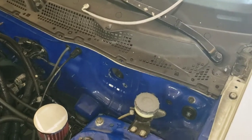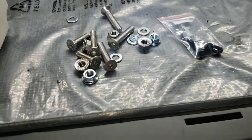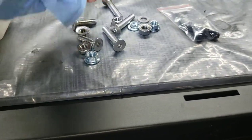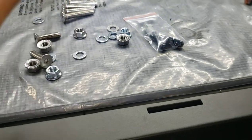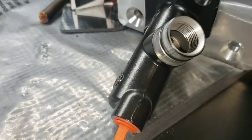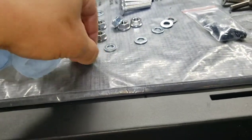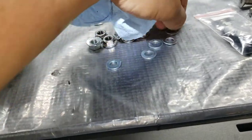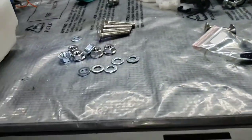The kit comes with an assortment of bolts — the four long ones hold the plate on the firewall, and the two short ones are for the wheel cylinder setup. You also get locking nuts and a couple of washers. It's pretty much self-explanatory at this point.